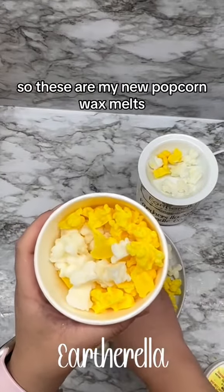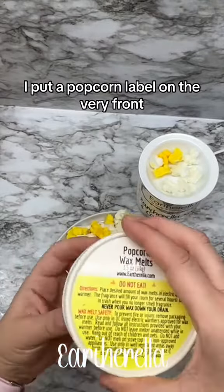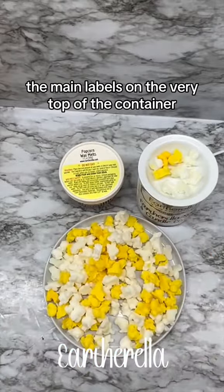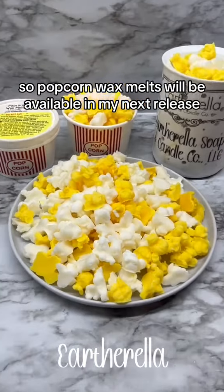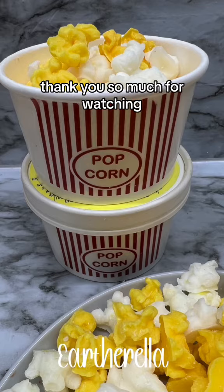So these are my new popcorn wax melts and these are my new containers. I put a popcorn label on the very front and of course the main labels on the very top of the container. I just thought these were perfect for these wax melts. Popcorn wax melts will be available in my next release which is Friday, October 20th. Thank you so much for watching!